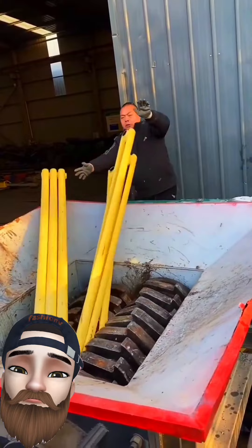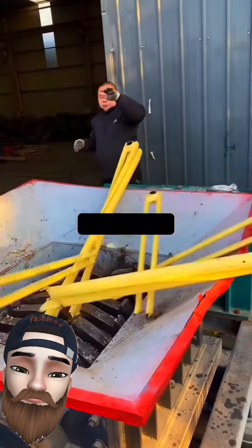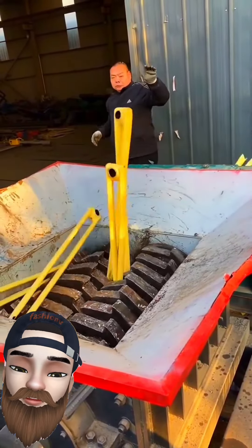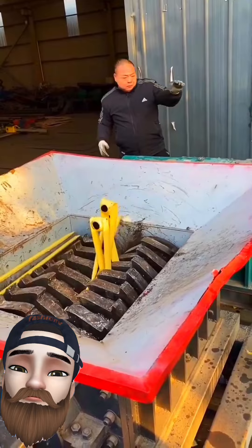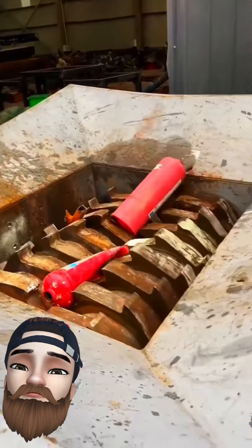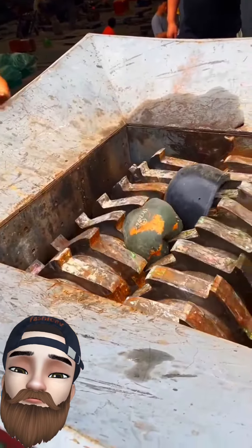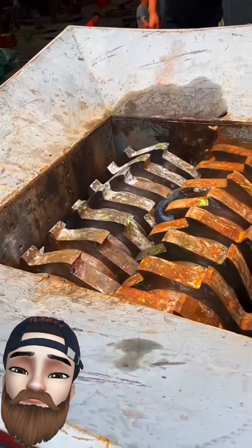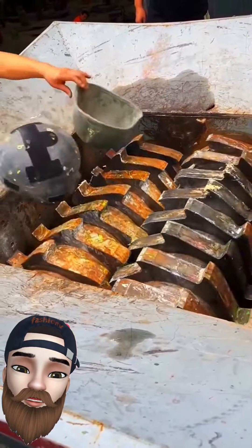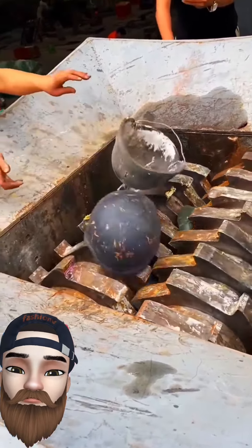Some steps to it. Be careful. These are empty cylinders. Some water. Helmets. Strong helmet. At this point, the machine is more than powerful.